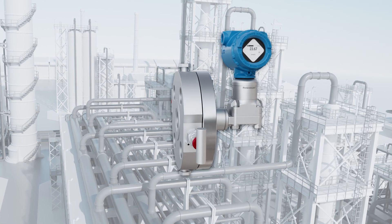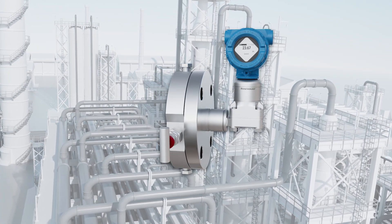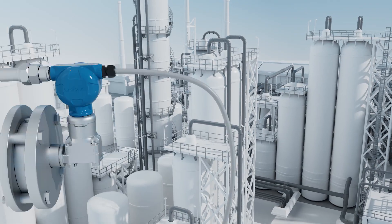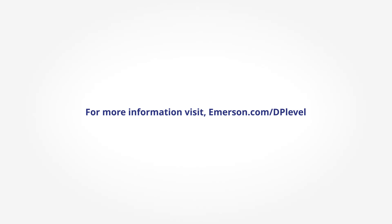Whether through hard host access or 4 to 20 milliamp signals, monitoring has never been more precise. For a deeper dive into innovative Rosemount DP level solutions, visit emerson.com/dp-level.